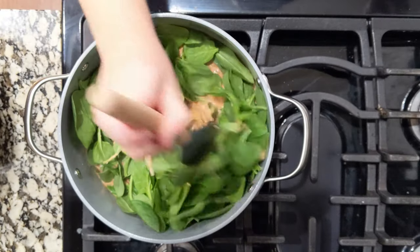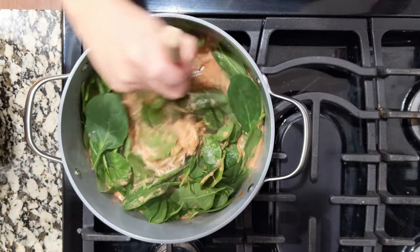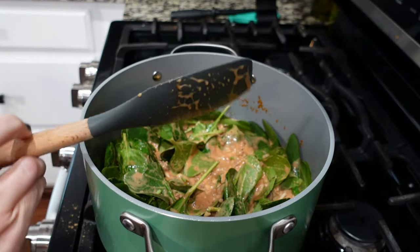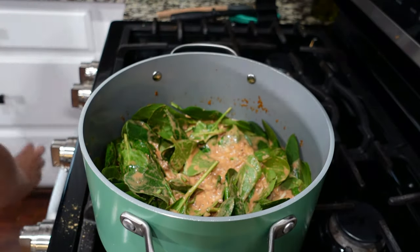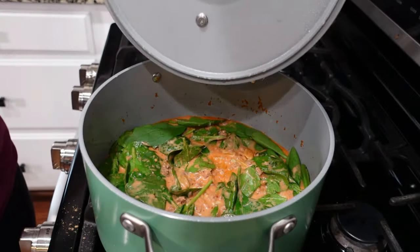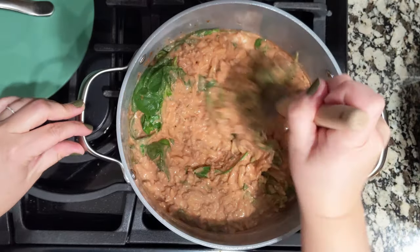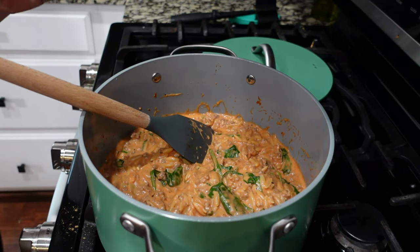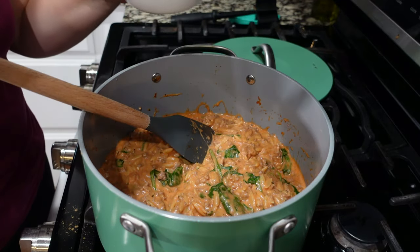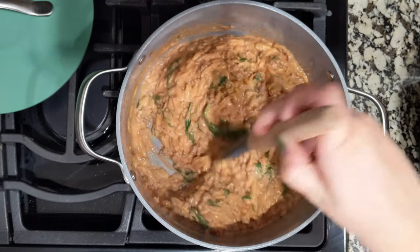We're stirring in the spinach and I'm going to put a lid on this and just let it sit for three to five minutes, then it's ready to eat. After tasting it I'm just going to add a touch of salt — maybe a half teaspoon — then stir that together and it's ready to serve.